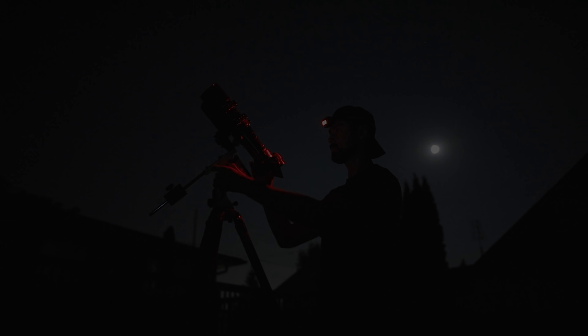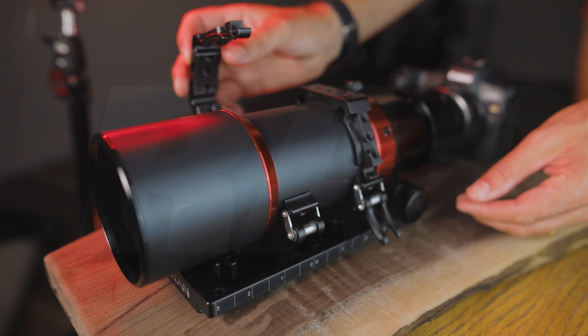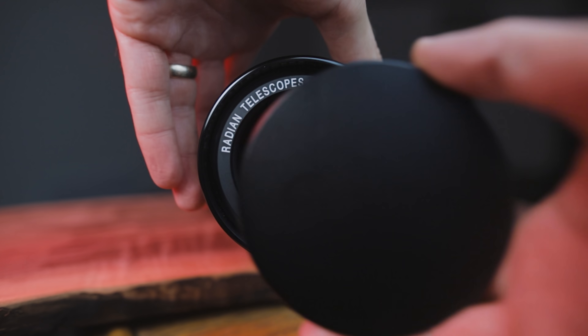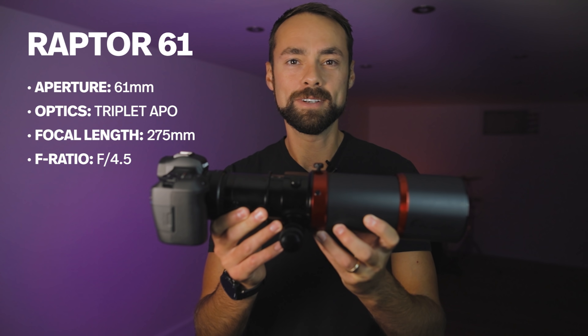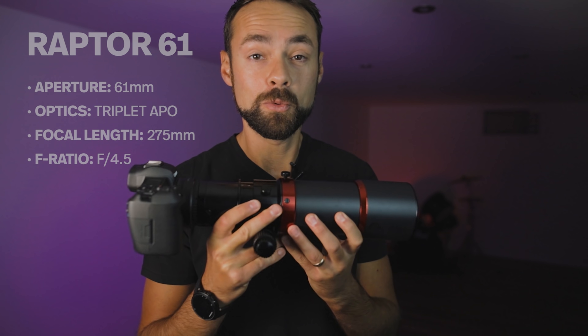And guess what? We did it. This is the Radian Raptor 61 APO. This is the first Radian telescope, and if you haven't heard of this brand before, you will after the Raptor.